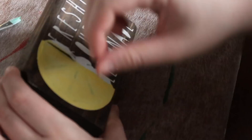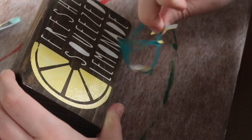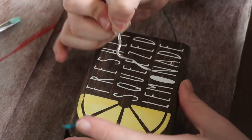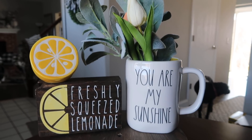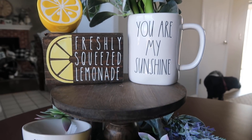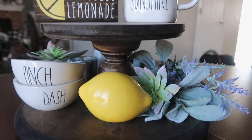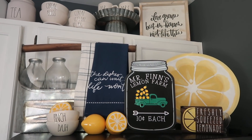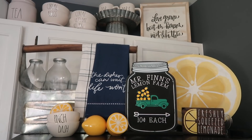Then I went through and weeded the whole sign and that was it. This I made to go with my tiered tray stuff, but you could put whatever text you want on there. It looks super cute on my DIY tiered tray. Those three projects look so cute together and I love how they ended up in my kitchen.